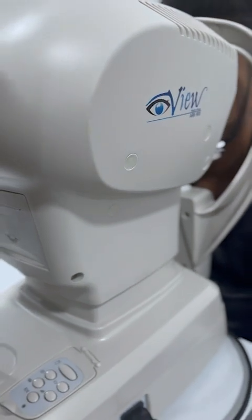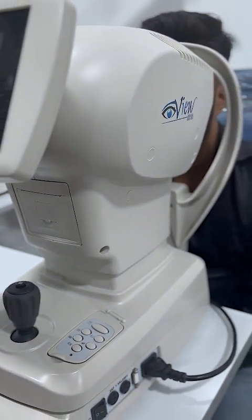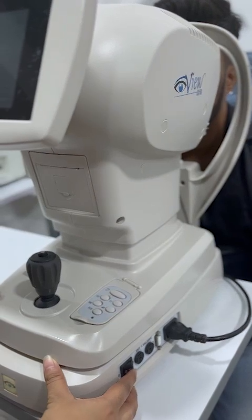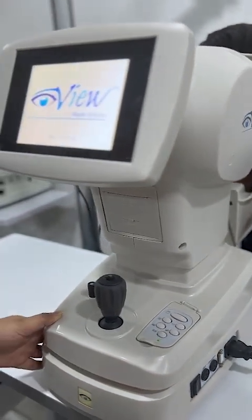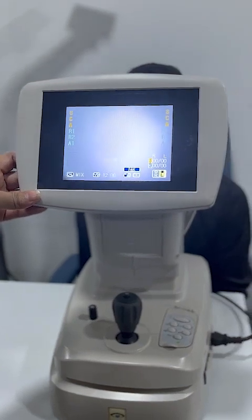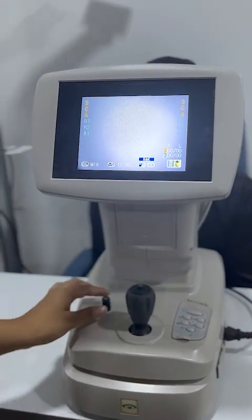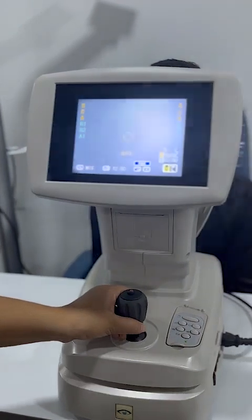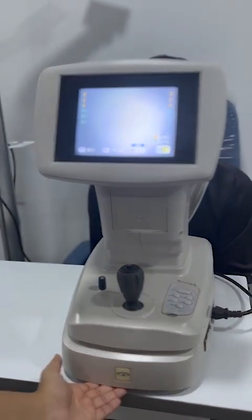This is the iView ARK900 autorefractor keratometer, and this is the main power button. This is the main screen we get after turning it on. This is the temporary lock you can do here, and below we will get the permanent lock.